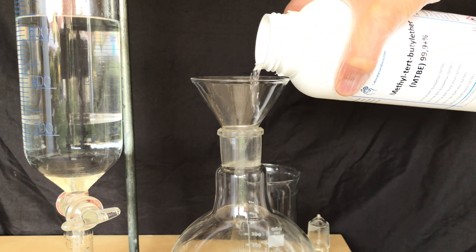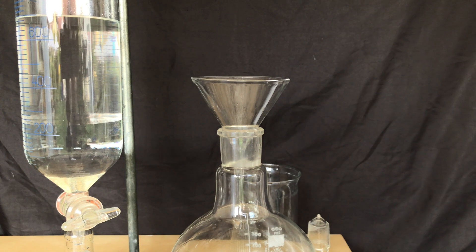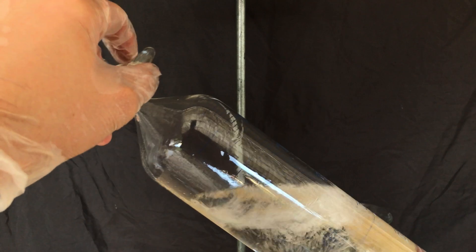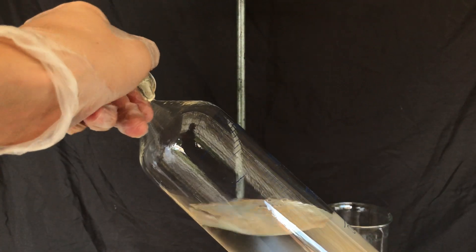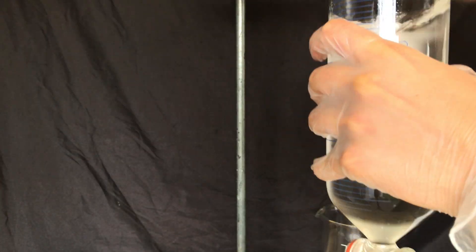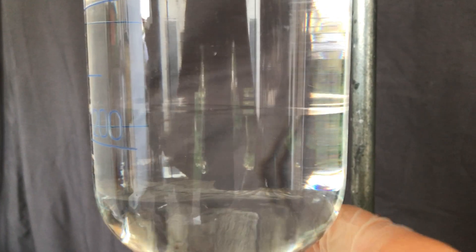I want to make sure that all of the nicotine gets transferred over, so I wash the round bottom flask with some more ether. This time it was way more mesmerizing to watch the layers separate. When you look closely you can even see the different layers — if we wouldn't be able to see them, using this separatory funnel wouldn't really be possible.